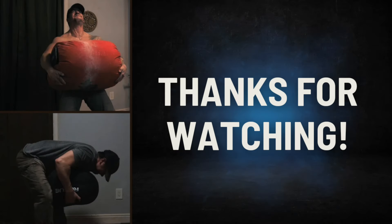And that's it for today. I hope you guys liked this one and got something from it. Let me know if there are any other sandbag exercises you'd like me to talk about — I'd be more than happy to do it. Thanks for watching, and I'll see you in the next one.